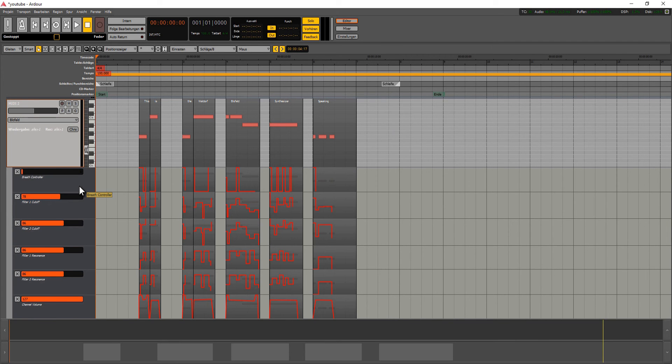So this is the patch I described before, loaded into the Blofeld, and the Blofeld connected to my MIDI sequencer. If I hit a key on the keyboard it sounds like this.